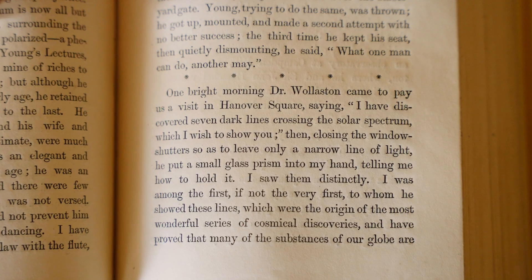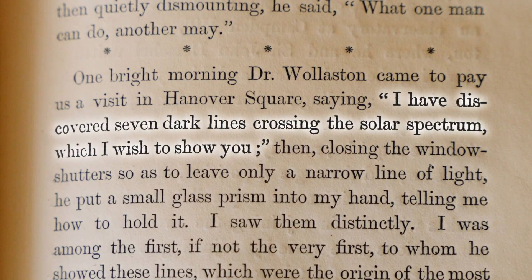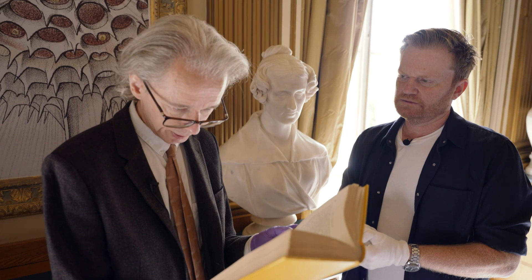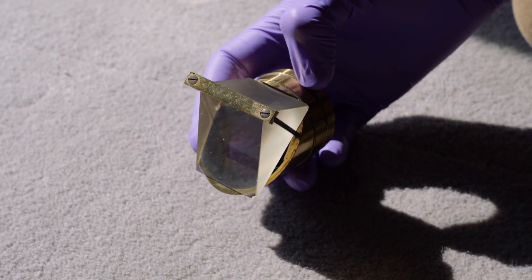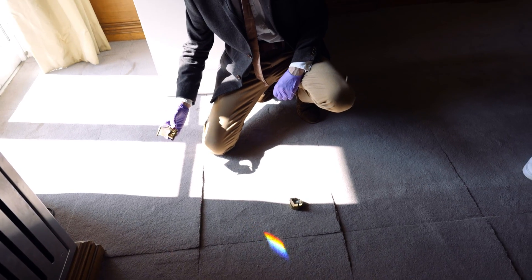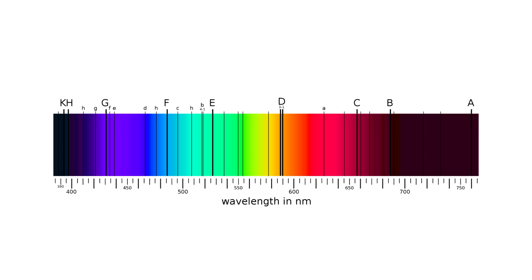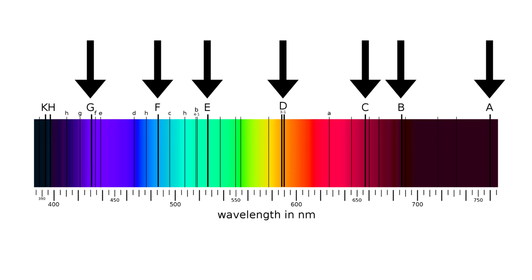She gives a little account of those spectral lines. She says: 'One bright morning, Dr. Wollaston came to pay us a visit in Hanover Square, saying, I have discovered seven dark lines crossing the solar spectrum, which I wish to show you. Then, closing the window shutters so as to leave only a narrow line of light, he put a small glass prism into my hand telling me how to hold it. I saw them distinctly. I was among the first, if not the very first, to whom he showed these lines, which were the origin of the most wonderful series of cosmical discoveries.' Wollaston was actually the first person to see these lines before Fraunhofer - he sees seven of these lines. But then Fraunhofer goes away and really studies them and catalogues hundreds of these things. He really did the serious research.